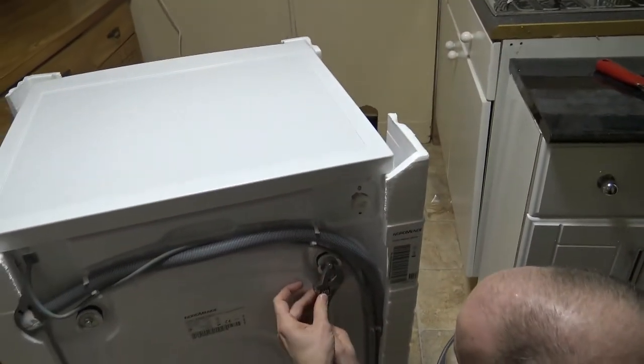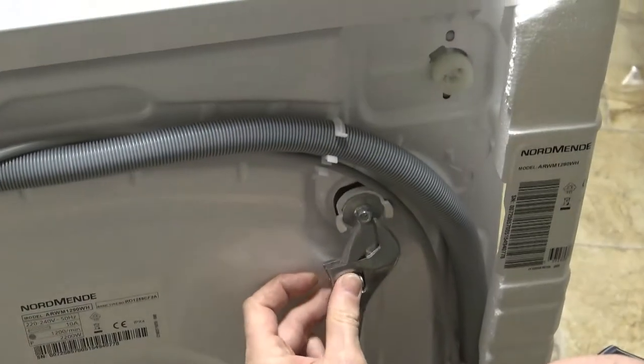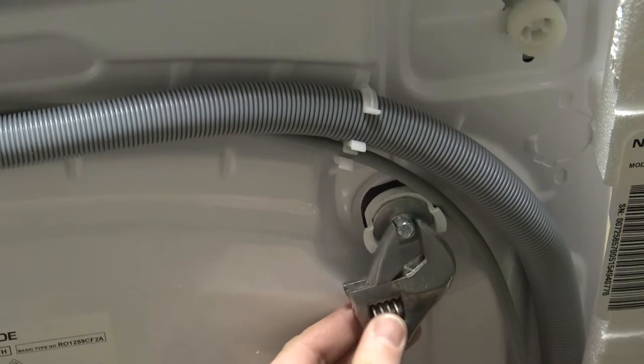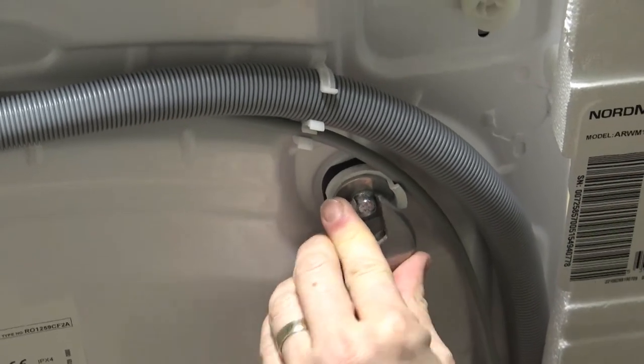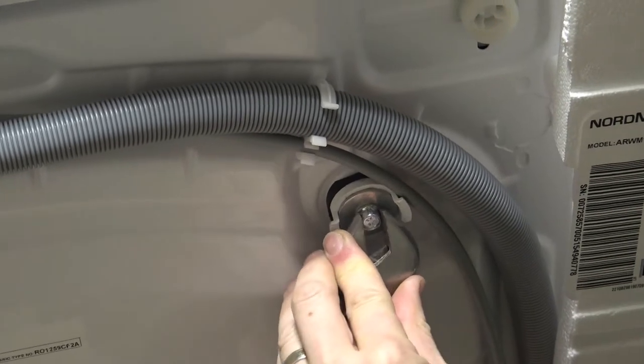This is hard to do because that plastic coming up gets in the way when I turn it. But you don't have to turn it very much.